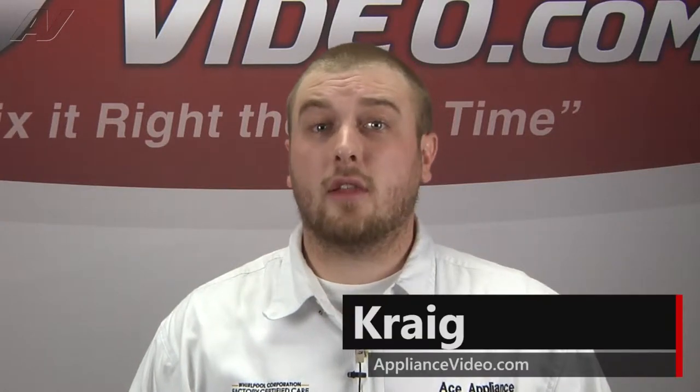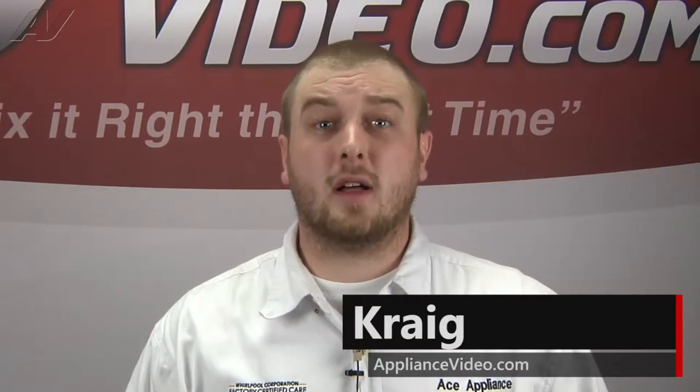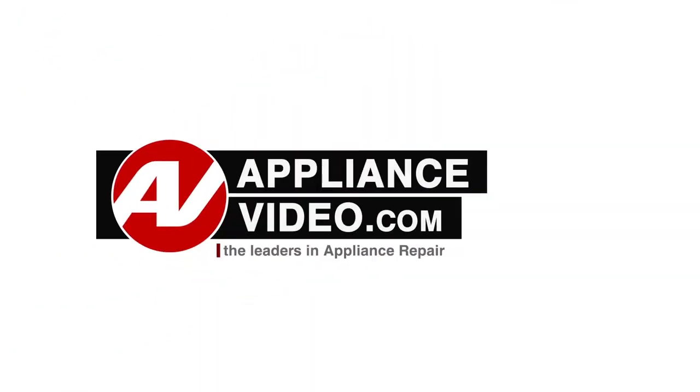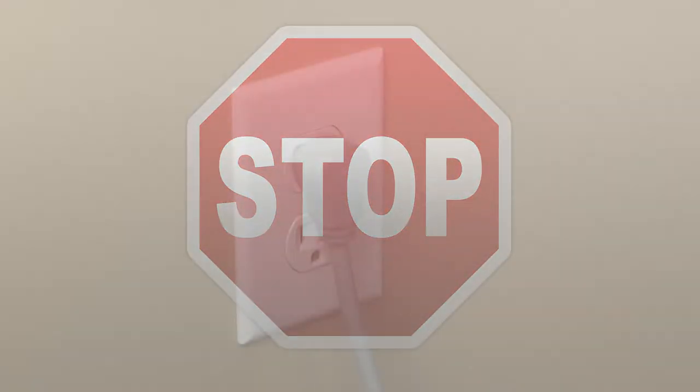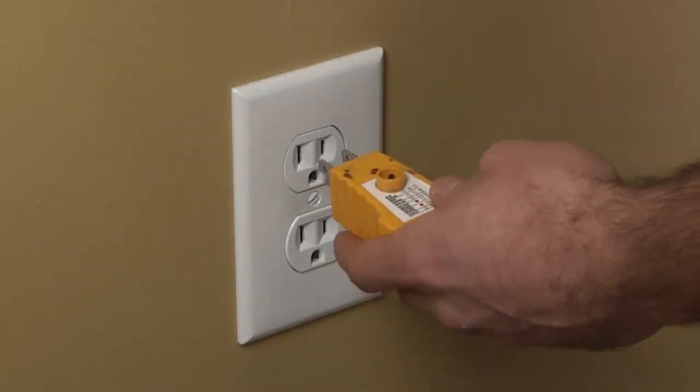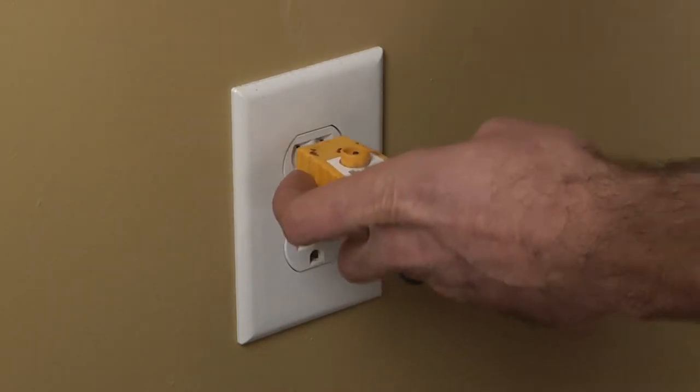Hi, I'm Craig and welcome back to another on the road video brought to you by ApplianceVideo.com. Before beginning any repair, always be sure to disconnect the power to the appliance. It is also recommended to test the outlet for the proper voltage.